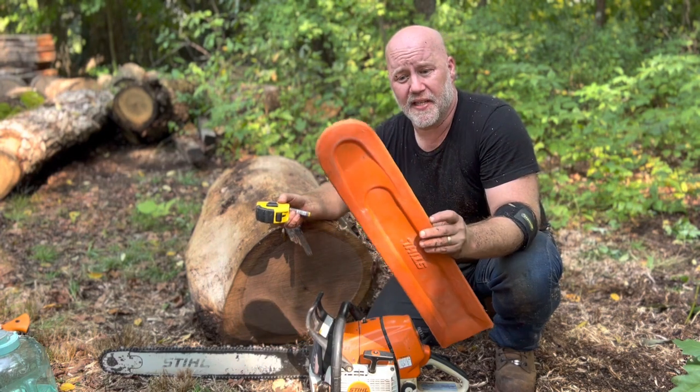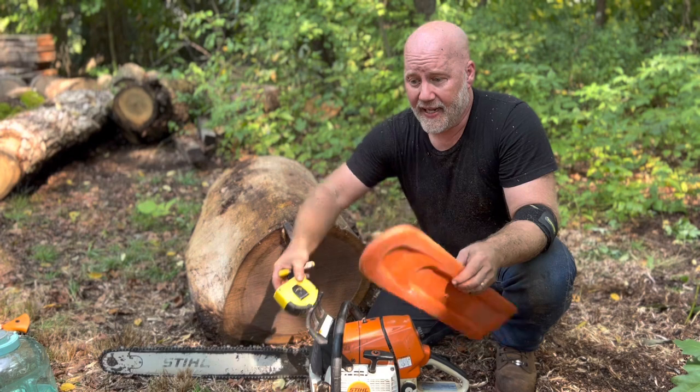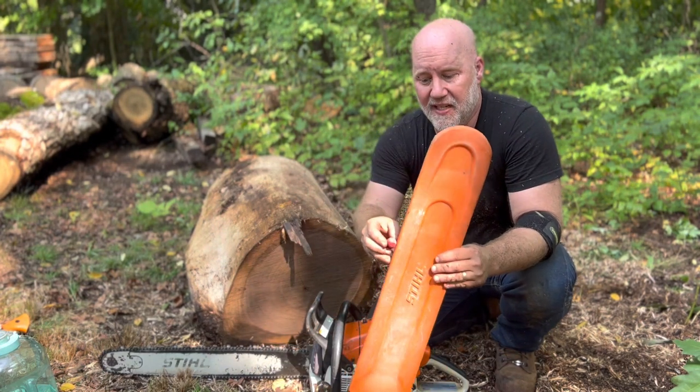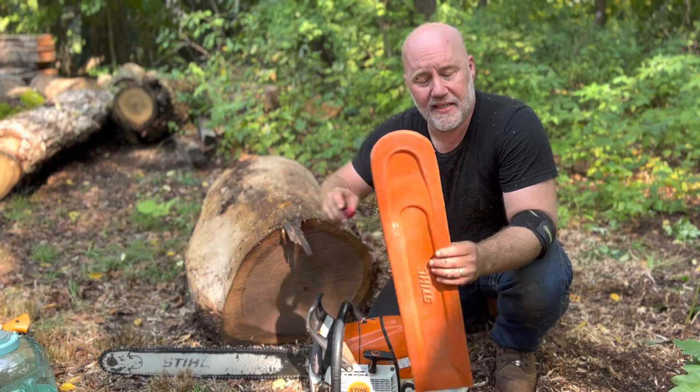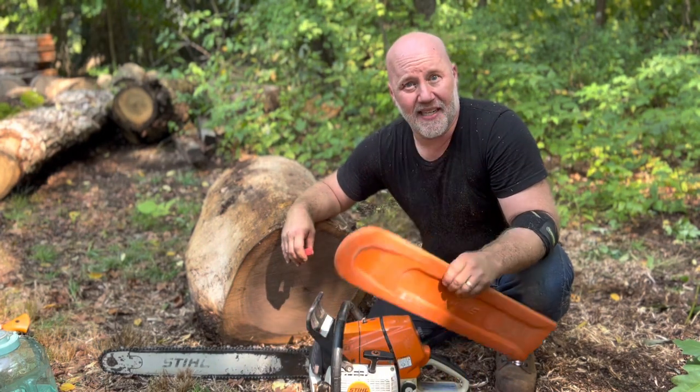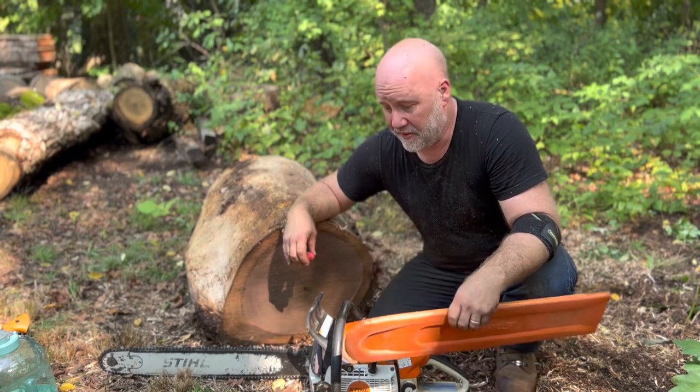This measures five and a half inches wide, which for a smaller bowl blank for me is about perfect. By the time you add the chalk width to both sides, it's just about perfect, so that cuts down on having to have other things with you.